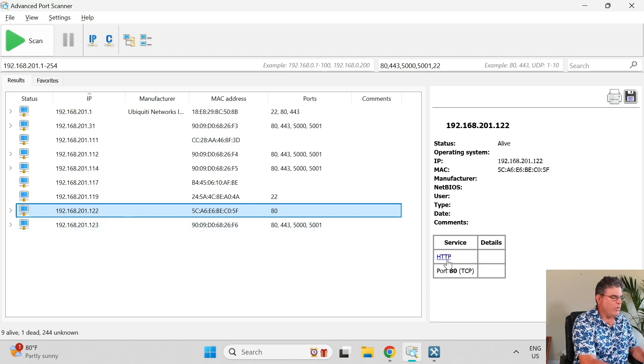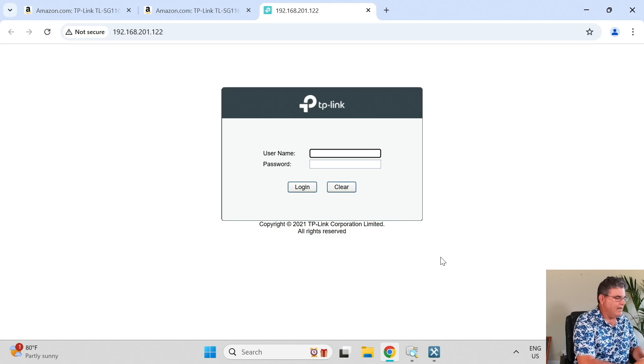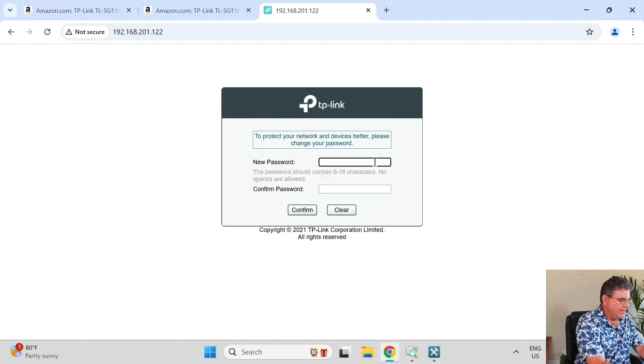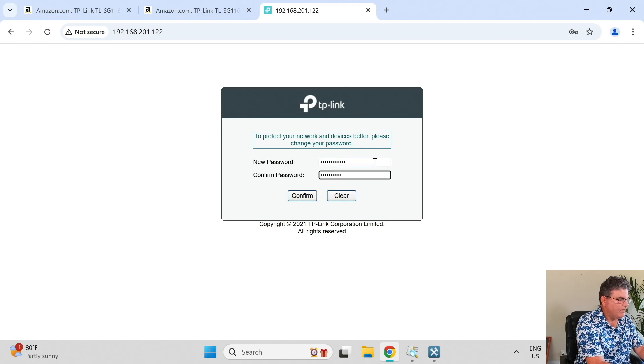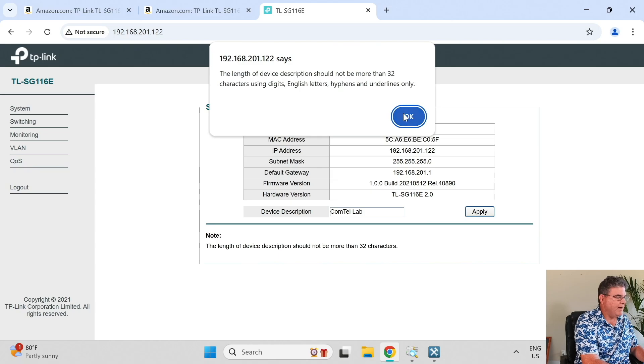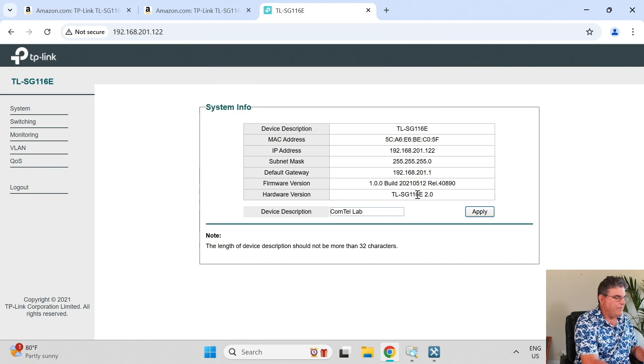Let's get started in the web app so you can see what that looks like. The default credentials are admin/admin, and then it forces you to change the password. Once we're in, we can change the device description — say it's in the Comtel lab — and apply that setting. I've already upgraded the firmware; it was a few revs back, so I downloaded it straight from the site.